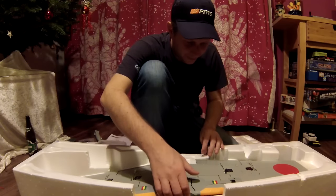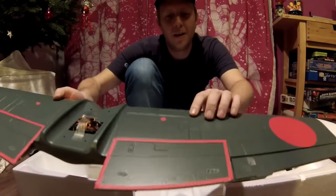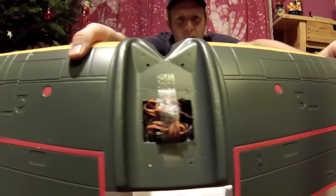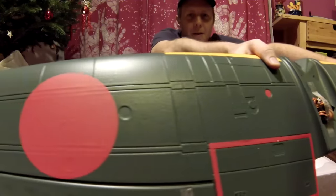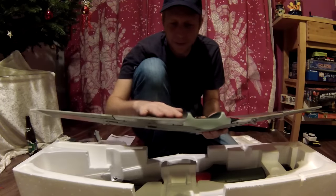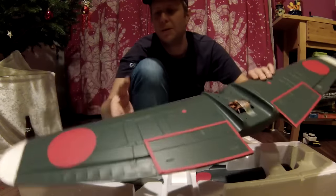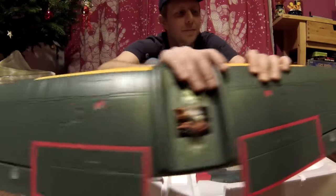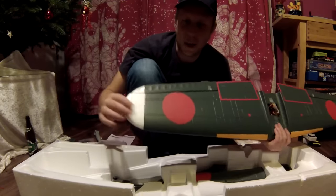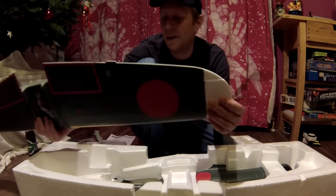Okay, the wing. Very nice level of detail. All decals are already attached — no bubbles or anything that I can see. I do not really like the white tips of the wings; maybe I'm going to paint them.